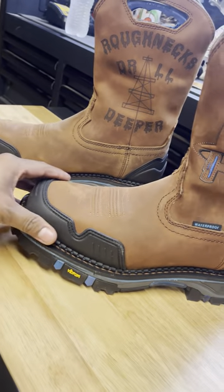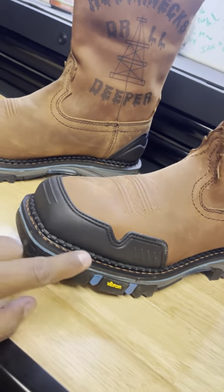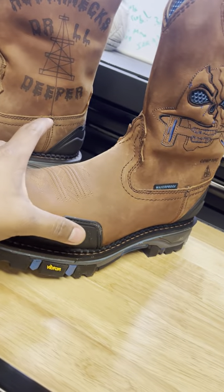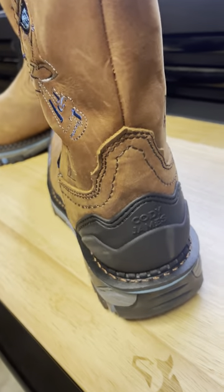You got protection right here. They had these other ones that looked kind of similar to this but didn't have this protection right here. There they are.